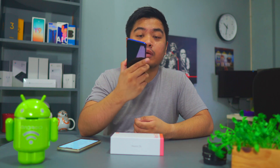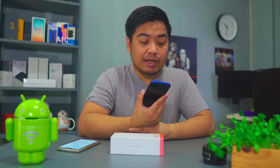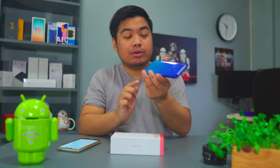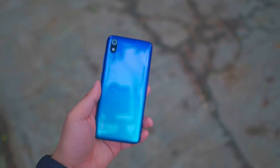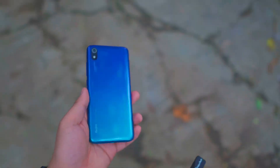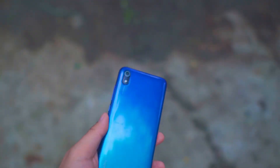At the back, you have the 13MP camera which we'll talk about later in the video, and we'll provide sample photos and videos. There's also a flash underneath the camera lens, and the Redmi logo with 'designed by Xiaomi.' The color variant shown is gem blue, but it also comes in matte black, matte blue, and matte gold. The body dimensions are 146.3 x 70.4 x 9.6mm.